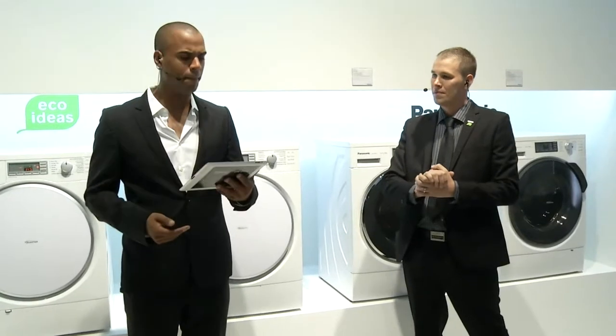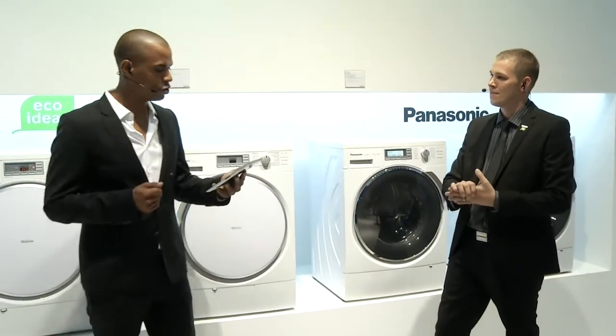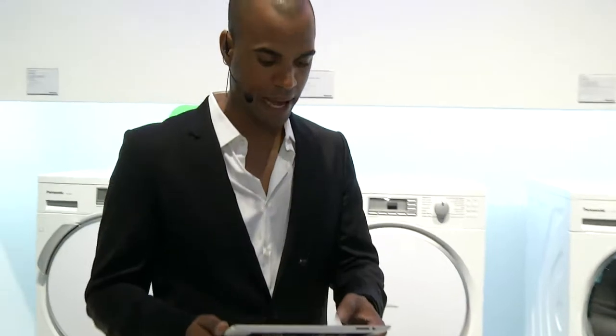Continuing with a question from Gabor: is steam technology more environmentally friendly? Yes, absolutely — because we're speeding up the washing and drying process, and because we're speeding it up, we're using less power, less energy consumption, and that means less money on your bills. So a simple yes to Gabor's question.